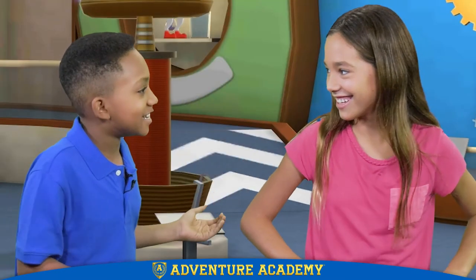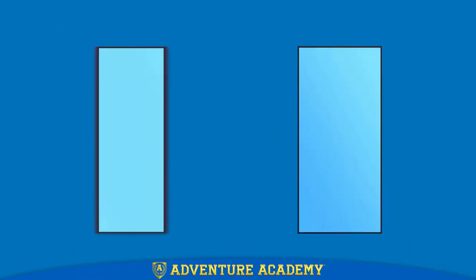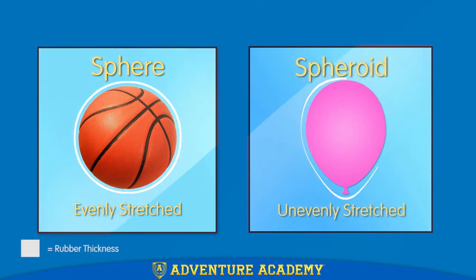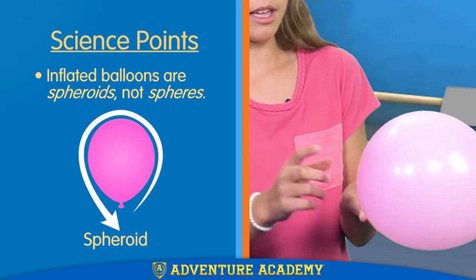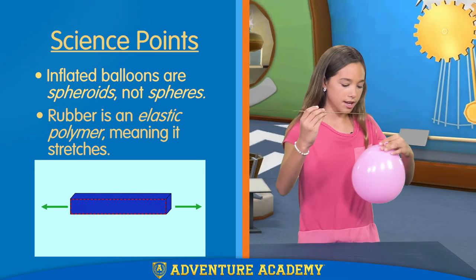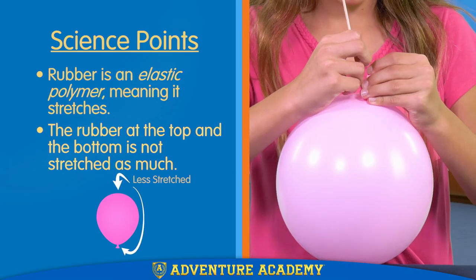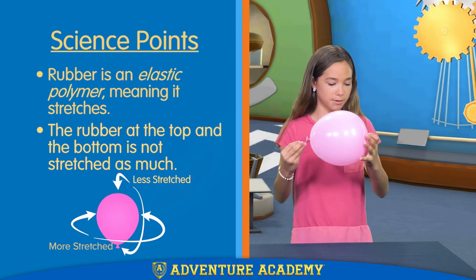You said it was easy. It is, if you know the science behind it. If the balloon were a sphere, like a basketball, it would be stretched evenly in all directions and pop when skewered. But because it's a spheroid, the rubber is stretched more on the sides than at the top and the bottom. So because of that, there's more rubber on this part and this part — that's why it's darker. So if you're very careful, you can stick it through this part.